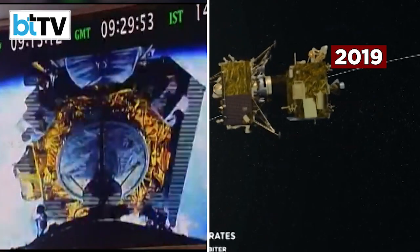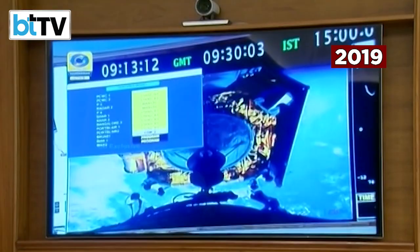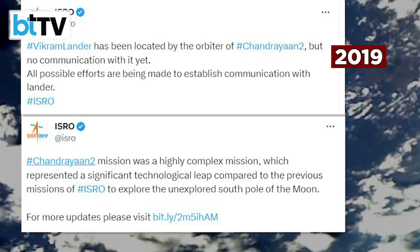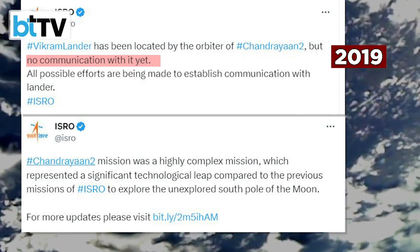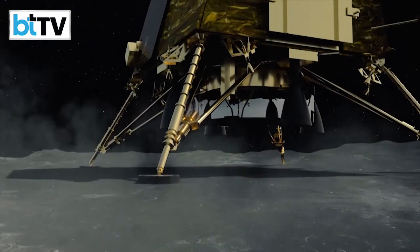Chandrayaan 3 is largely a replica of its predecessor Chandrayaan 2, which was launched in July 2019 in the form of an orbiter and a lander Vikram bearing a rover Pragyaan. Vikram entered into orbit around the moon, but the surface mission failed in September 2019 when the lander crashed instead of executing a slow descent.